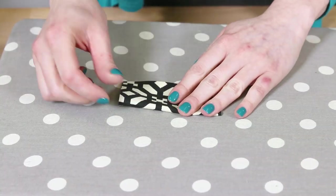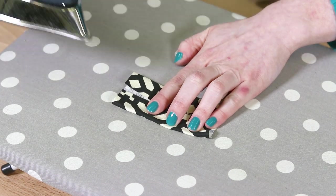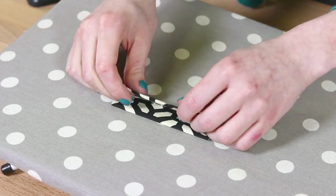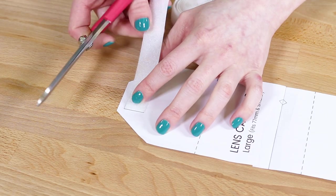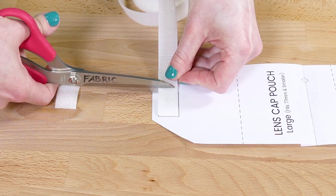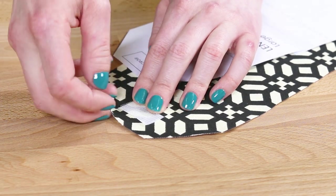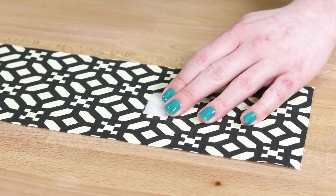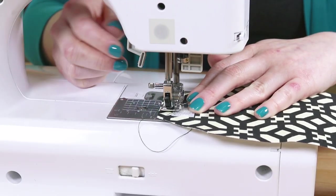Fold the 4 by 4 inch piece in half and press. Fold the sides into the center crease and iron, then re-fold and iron one more time. Cut the velcro to the correct size. Place the velcro where indicated on the pattern and clip or pin, then sew around the edges of the velcro.